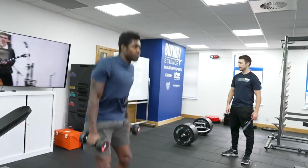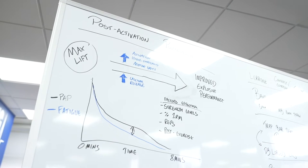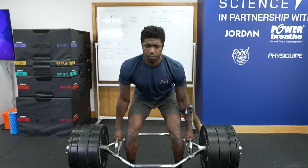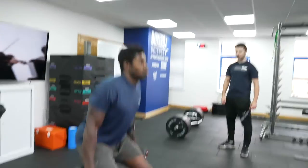Today we're going to take you through contrast training or complex training. We're utilizing this phenomenon called post-activation potentiation. This is where we have a maximal voluntary contraction through either isometric or heavy lift, and then we have a period of rest. This has different physiological responses that can help improve explosive performance.